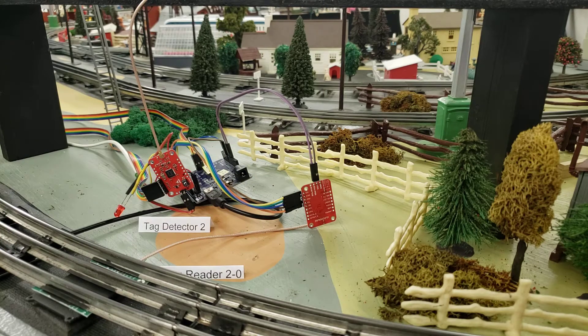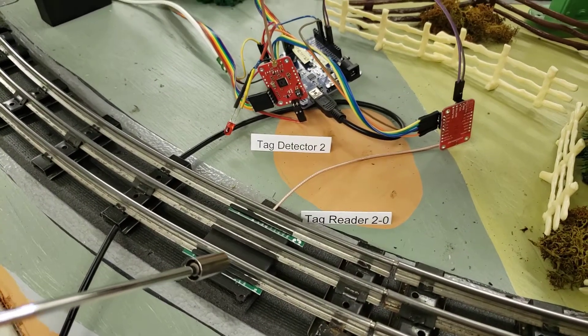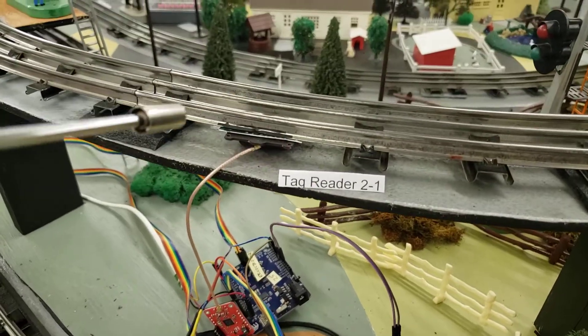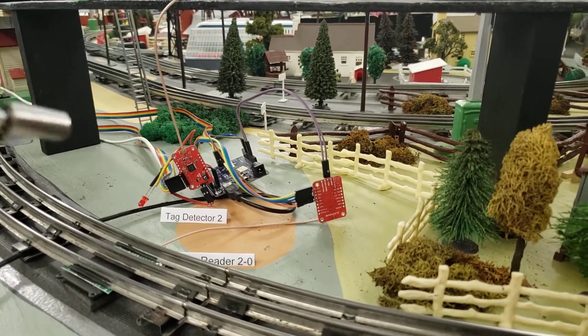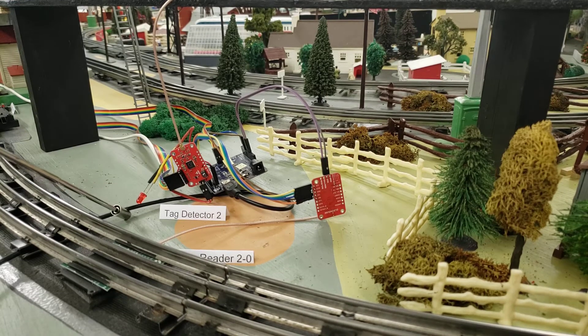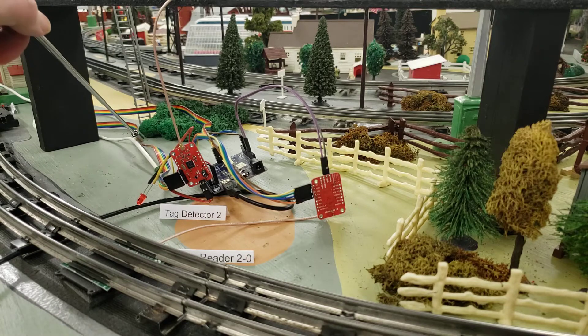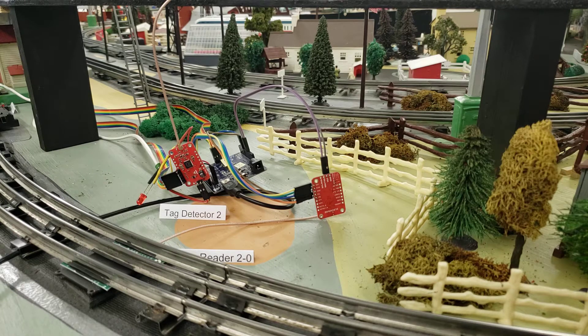The actual tag readers are mounted underneath the track — one right there, one up here. The black wire is the USB connection to the computer. The white wire coming out the other end of the Arduino is the connection to the next tag reader. The five tag readers I have right now are all connected in series using the RS-232 ports of the Arduinos.